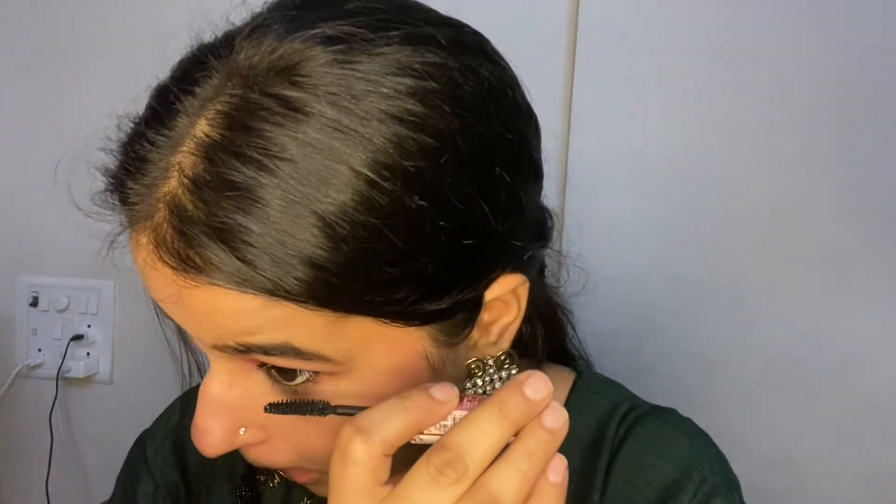You have to curl your eyelashes — this is optional. If you have a curler, then apply mascara straight after. Simply coat your eyes well with mascara. Don't forget to coat the lower lashes too — it is very important. I've done my lashes well with mascara. As you can see, the eyes look very defined.